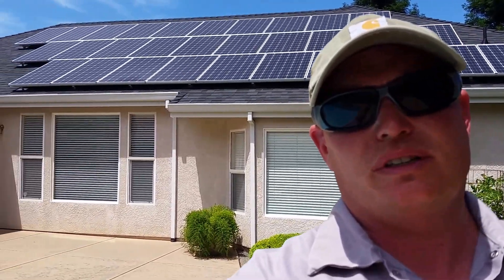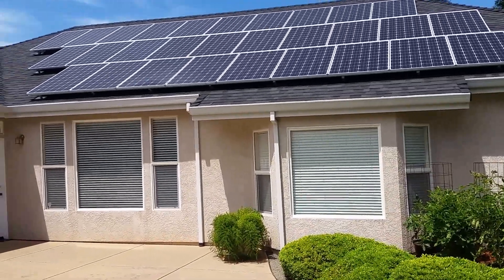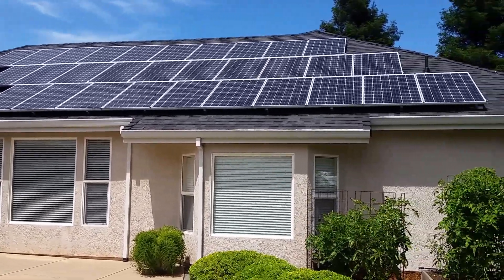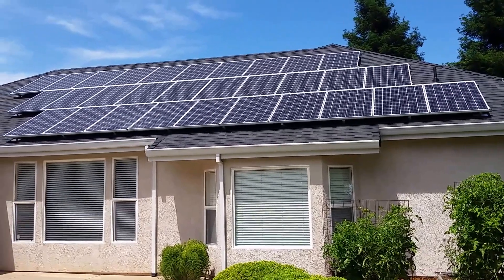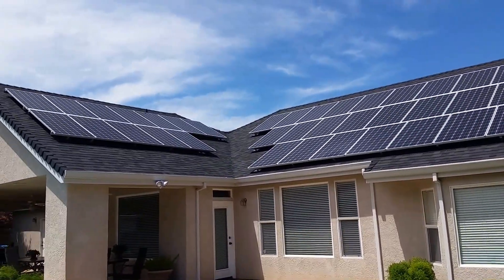Hey, how's it going everybody? It's a Thursday and just finished up this big grid-tie system. We've got 42 panels of the Solar World 285 using the Enphase m250 micro inverters — we're right around 12 kW, just shy of that. This is a standard grid-tie system, mainly installed so they could save money on their utility bill and protect against rising costs.